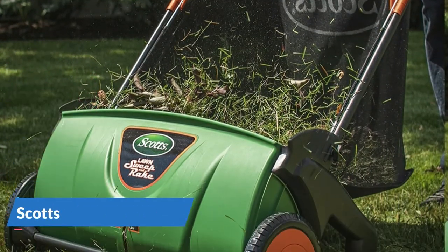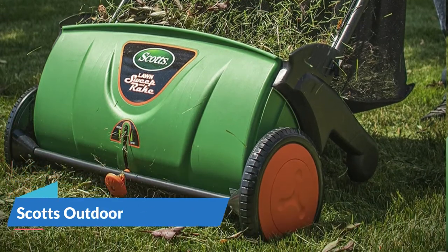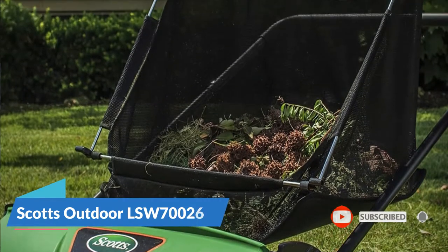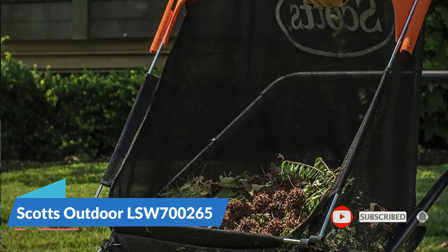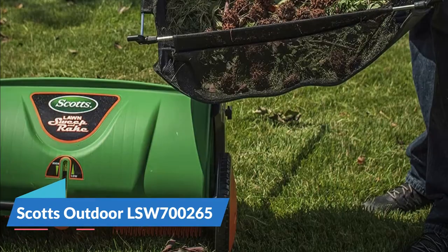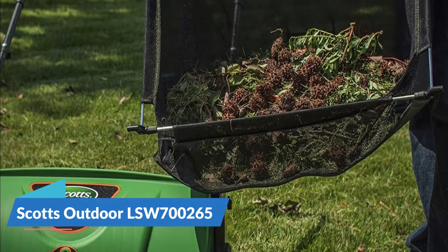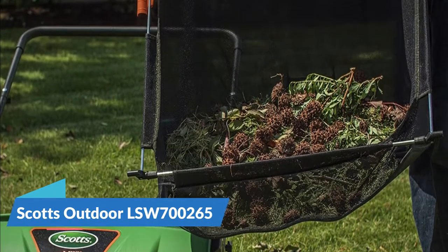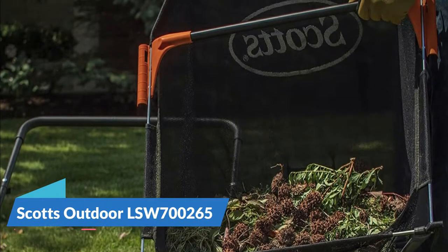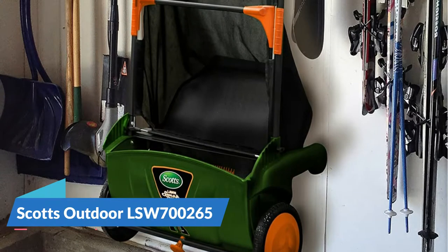It has had no problems picking up all grass clippings and small twigs, and seems to pick up more clippings than a traditional mower. The Scotts lawn sweeper is your ideal outdoor cleaning companion for all seasons except winter. It eliminates the need for a rake to make cleaning a lot faster and easier. It has a wide 26-inch sweeping width that is ideal for your lawn or yard, helping you collect grass clippings, leaves, and debris with ease.